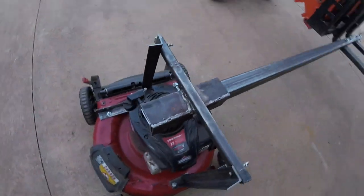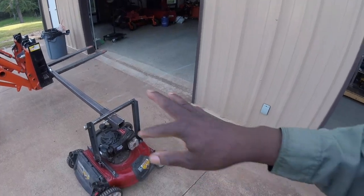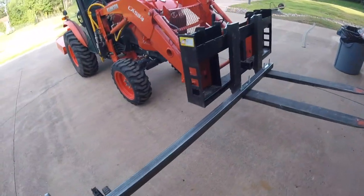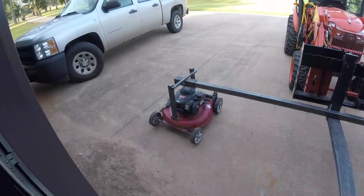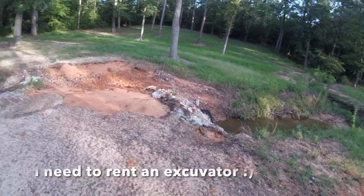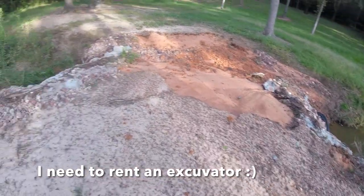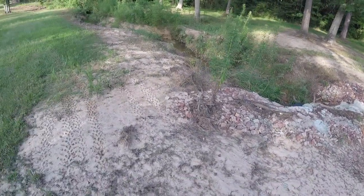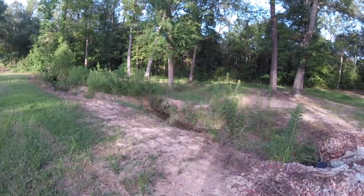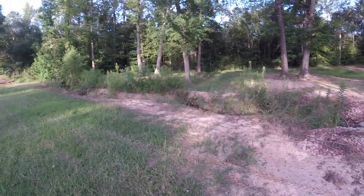We'll see if my welds hold and how well it works. Like I said, I wish I could figure out a way to make it tilt a little bit more, but I haven't figured that out yet. As they say, third time's the charm — we'll go give it a shot. Got it going. We had a real bad rainstorm last Monday and it washed that area out, so I can't get to the other side right now, but I just want to test it out to see how it works. I'll come back when I can get to the other side and finish up. Let's get back in the tractor and see what happens.